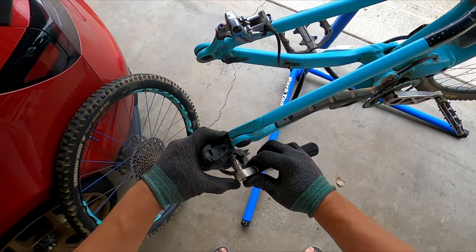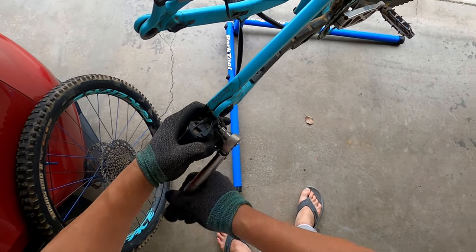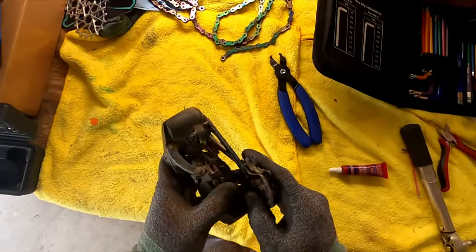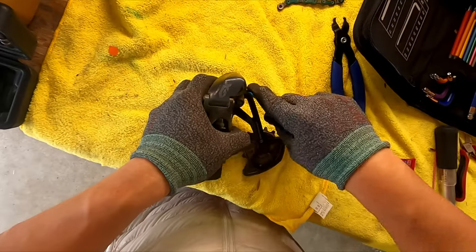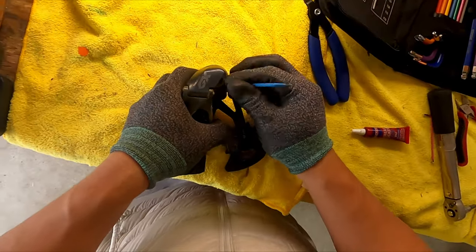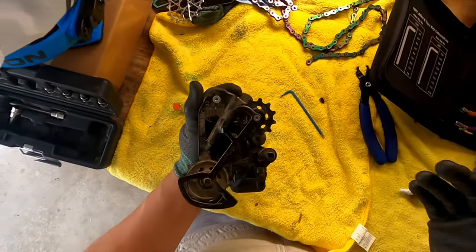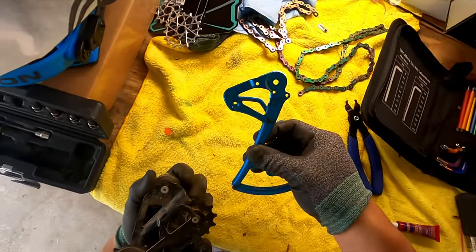Now we are going to remove the derailleur. The first step would be to remove this bolt right here — this is just kind of like a retention bolt. We're gonna swap out this whole setup. This is my old cage as you remember.